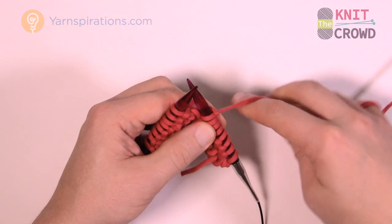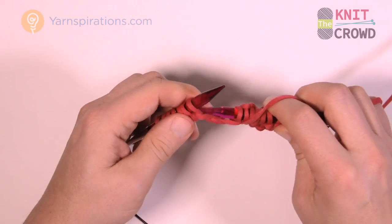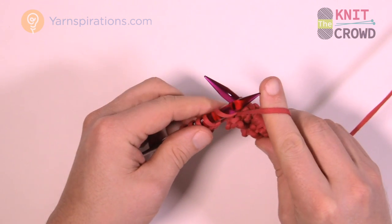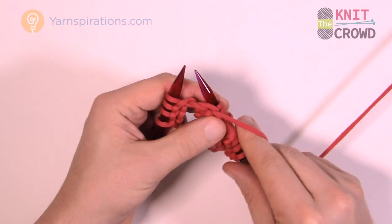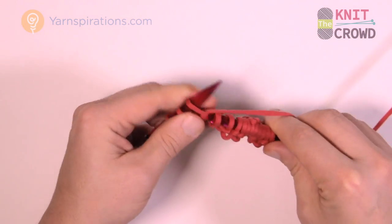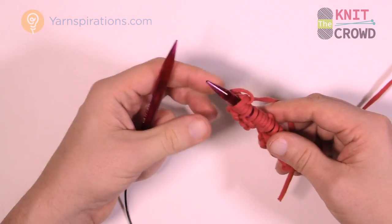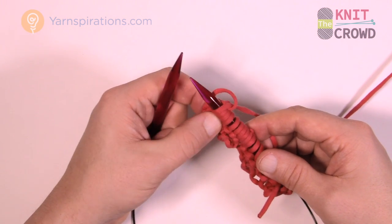So let's start the next section. We're gonna go back to purl for four — move this yarn forward in front of the project and purl the next four: 1, 2, 3, and 4. Then the last four are just straight knitting: 1, 2, 3, and 4. So you can see: four purls, four knits, four purls, four knits — and you continue that same idea going all the way across your particular row of stitches.